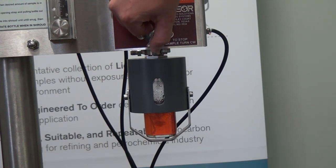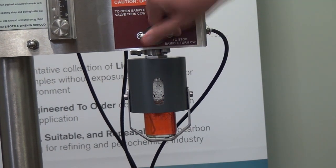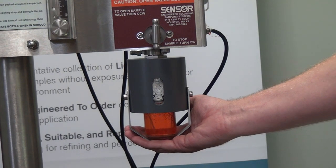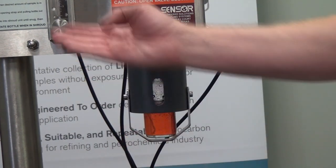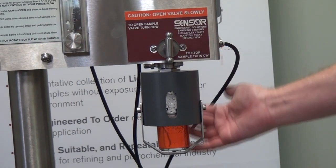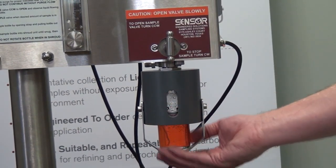Once the bottle is actually filled to the right volume, I can simply throttle back and close the valve, stopping the bottle from filling. Now my bottle is full and ready to be taken out. The nitrogen is also being flown through there to clean out any residual that's remaining in that process needle prior to me pulling that bottle out.